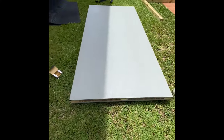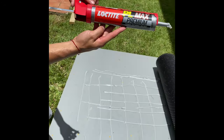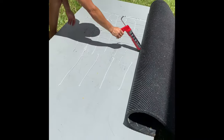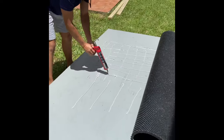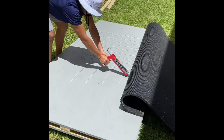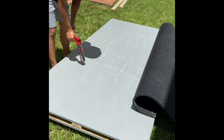And now we're going to be putting the horse mat on top. Here we're putting some Loctite PL Max on this. As you can see, we don't really care how it goes down as long as it goes down.